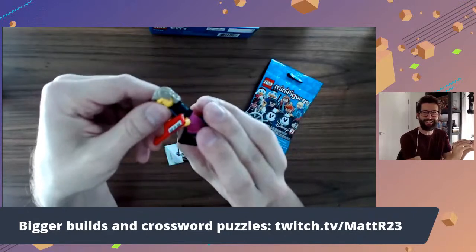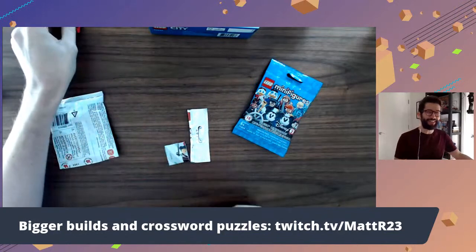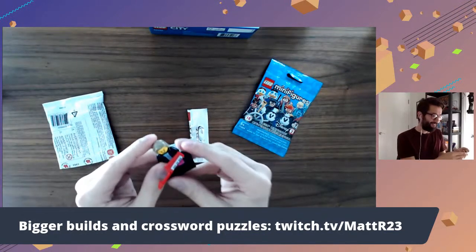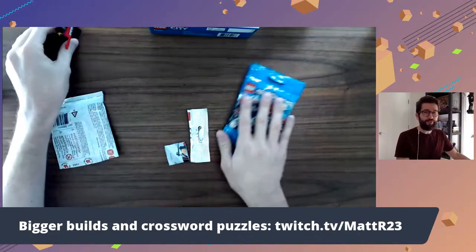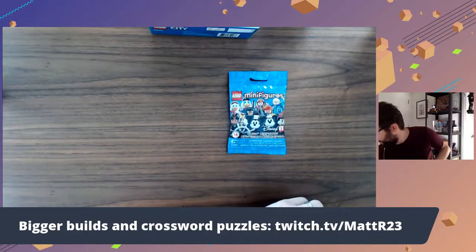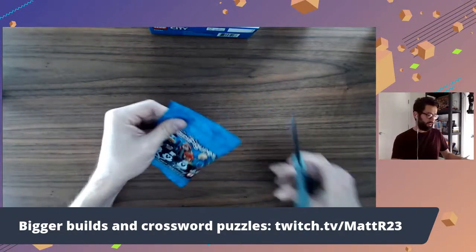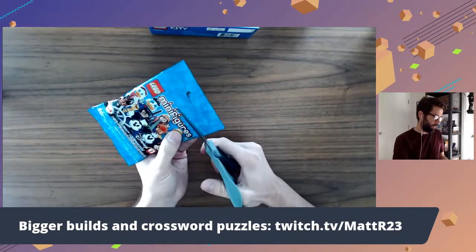Brent is saying they use their x-ray fingers to detect what is inside the foil pack. I was doing that a little bit too. When I was in Target I was like, is this one I already have? Because I didn't want to get one I already have. But I lucked out this time.